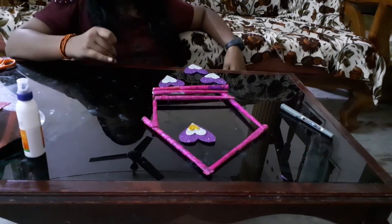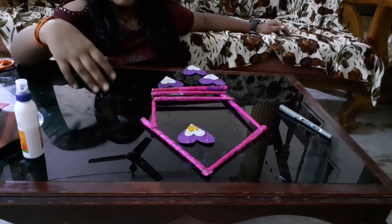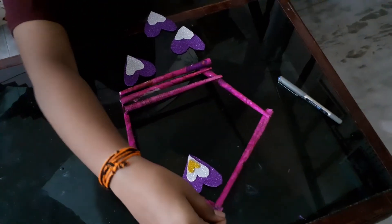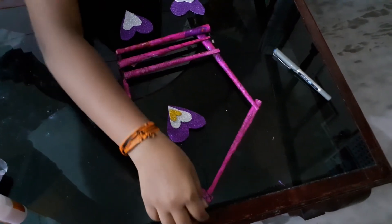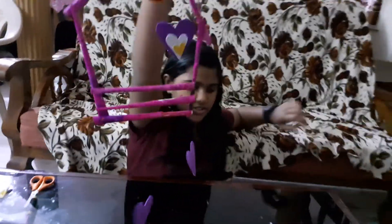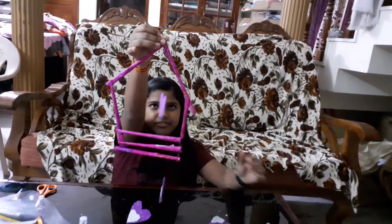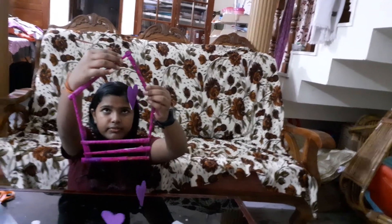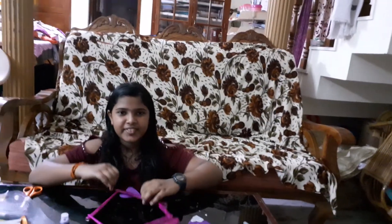It looks like this when it's on the floor. I'm trying to lift it up. This is how it looks. It's not sticking so I have to stick it again. So guys, bye bye.